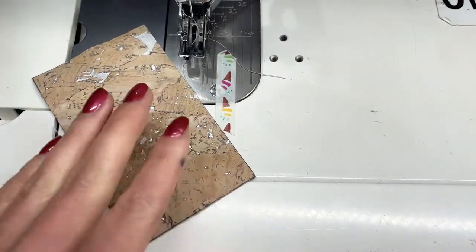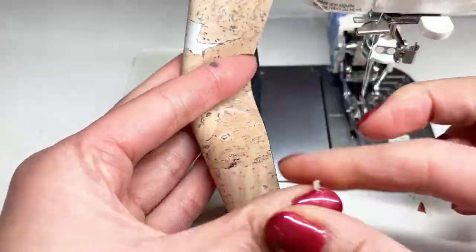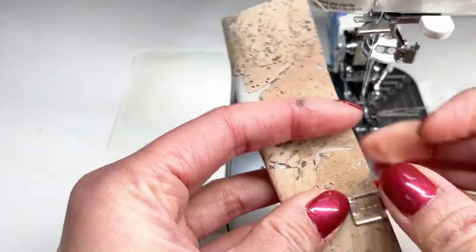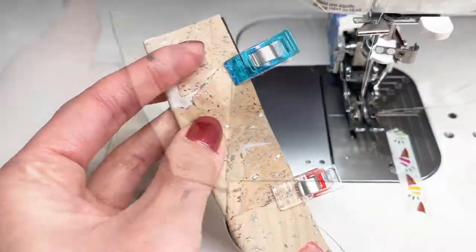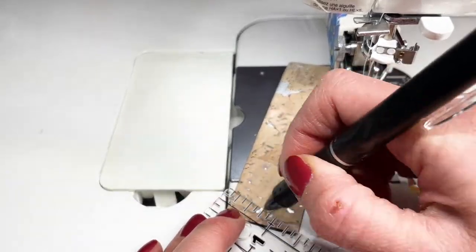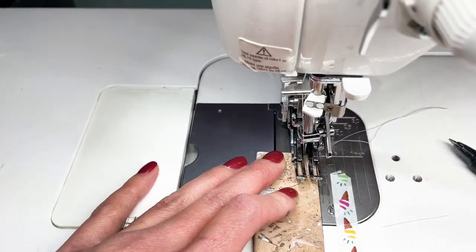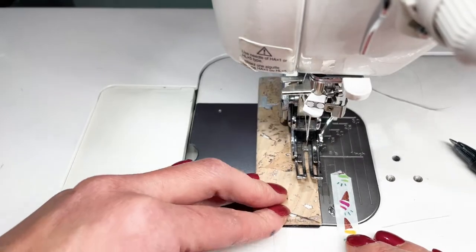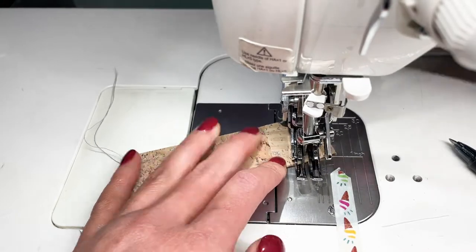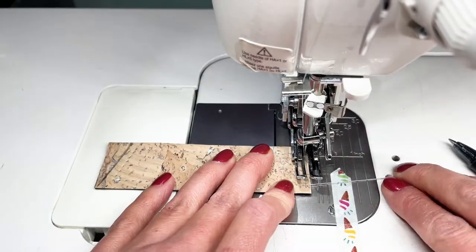We are now going to use the window cutout as the tab closure. You're going to add glue to one half of the tab closure long ways, fold it over, clip in place, and allow it to dry. Once the glue has set, mark one side of the tab up by half an inch and then draw an angled line down to the opposite corner. Now we're going to sew at a 1/8th inch seam allowance all along the tab and then edge stitch at the top of the tab, which is opposite of the angle.